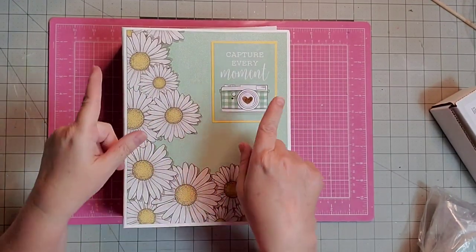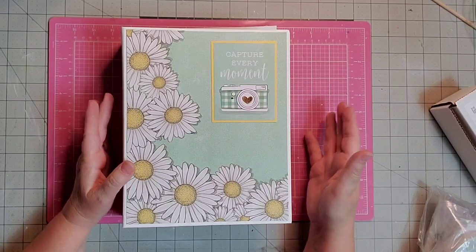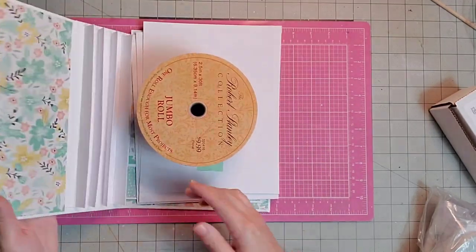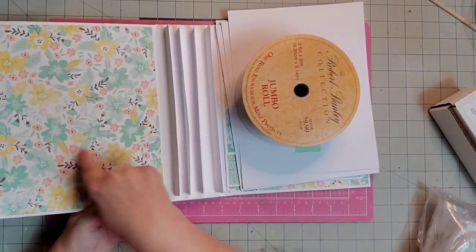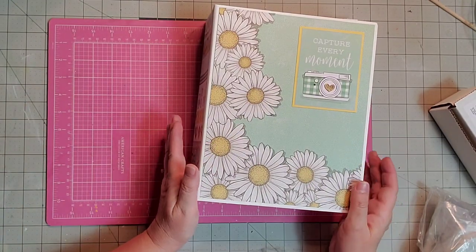Hey y'all, it's Kay. Today I thought we would start with a little haul before I get into the next page in our mini album. We're also going to be working on this pocket on this inside front cover. Let me move this aside and show you what I found.